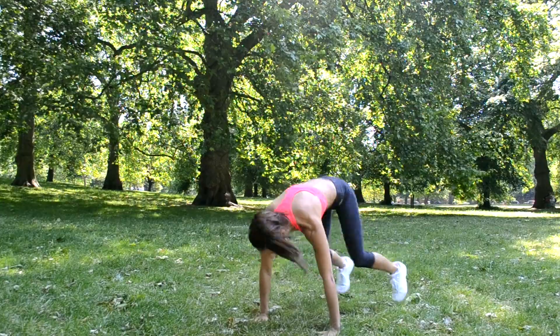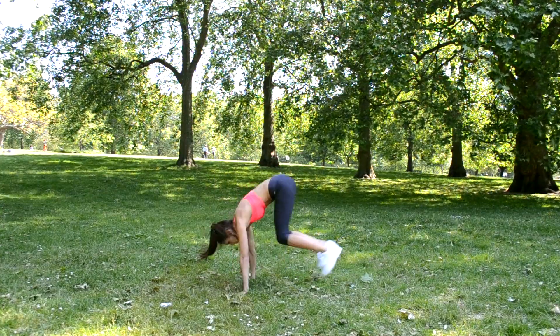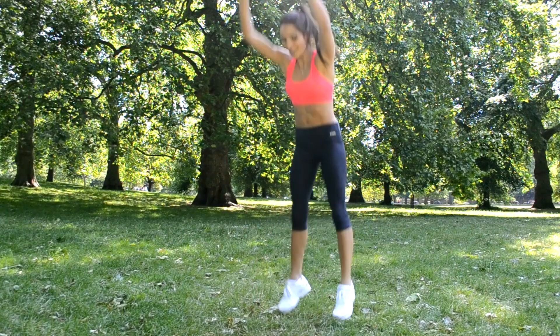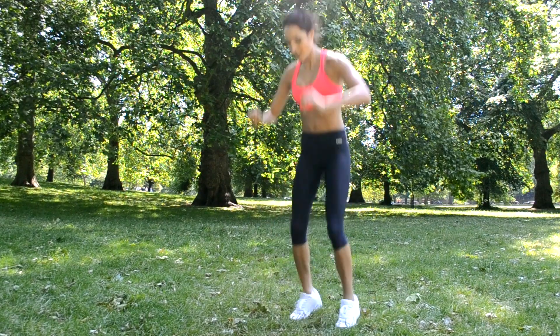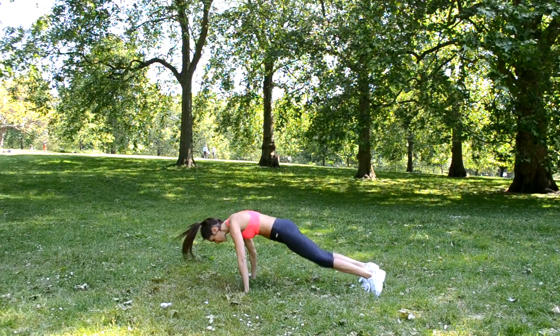Burpees, 10 reps. Starting in push up position, transfer your weight onto your hands and jump your feet inwards. As you stand up, propel your body upwards, extending your hands above your head. Take care when landing, ensuring that you maintain soft knees. Bend at both the hips and the knees, place your hands on the floor in front of you and jump your feet backwards, returning to push up position.